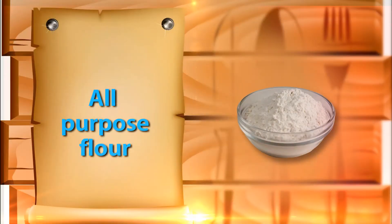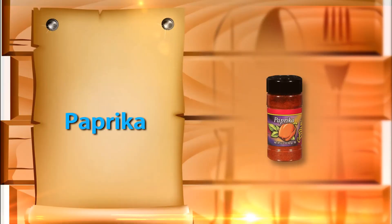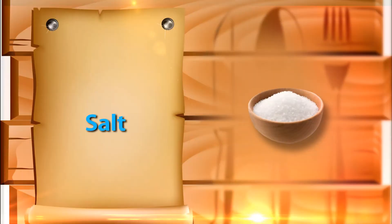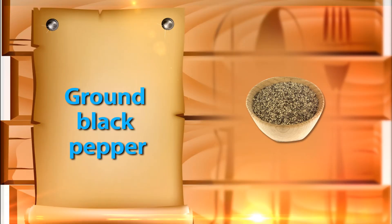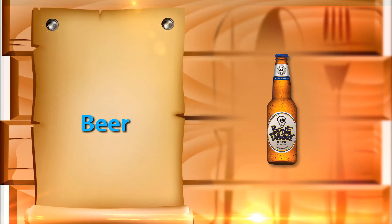1 cup of all purpose flour, 2 tablespoons of garlic powder, 2 tablespoons of paprika, 2 teaspoons of salt, 2 teaspoons of ground black pepper, 1 egg beaten, and 12 fluid ounces of beer.